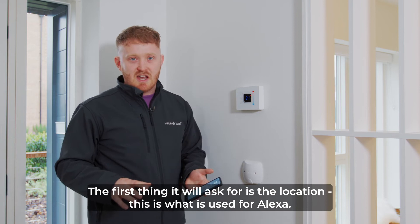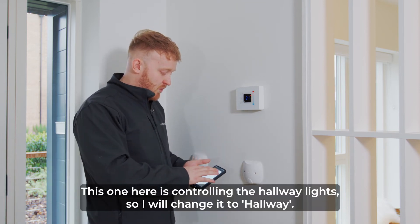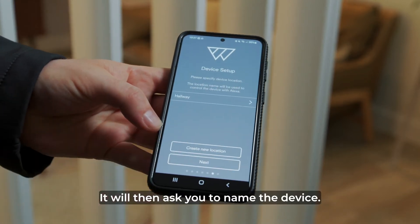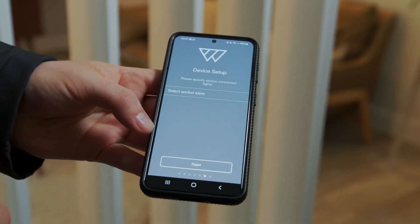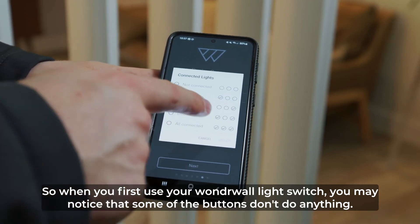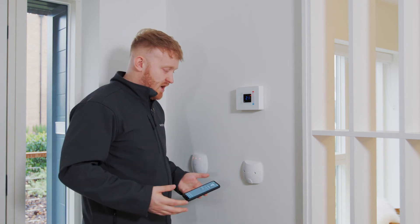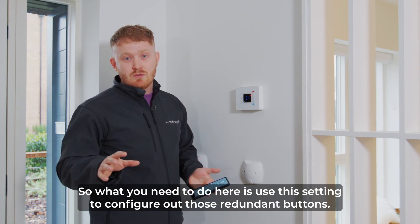The first thing it will ask is for the location of the device — this is what's used for Alexa. This one was controlling the hallway light so I'll change it to hallway and press select. It will then ask you to name the device, and lastly it will ask you to configure the connected lights. When you first use your Wonderwall light switch you may notice that some buttons don't do anything, because those outputs aren't physically connected to any lights. You need to use this setting to configure out those redundant buttons.